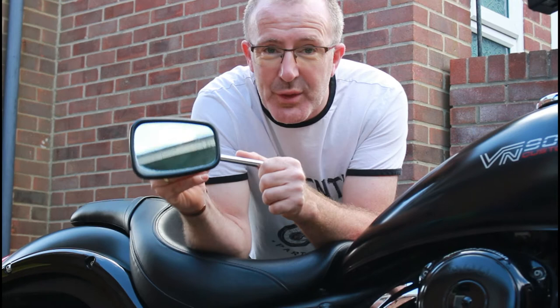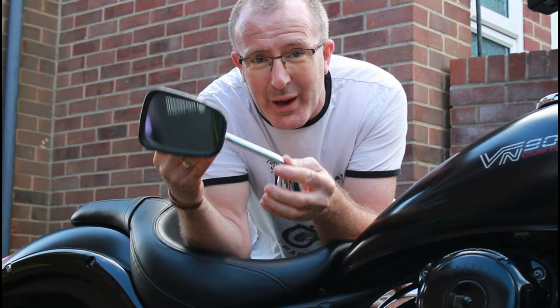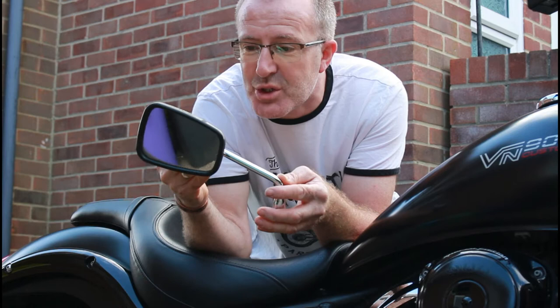Welcome back to Dino's Garage for the VN900 Custom. Now, mirrors. This is the original mirror that comes with the VN900 Custom — I guess this is the same kind of mirror that comes with most of the VN900 machines.